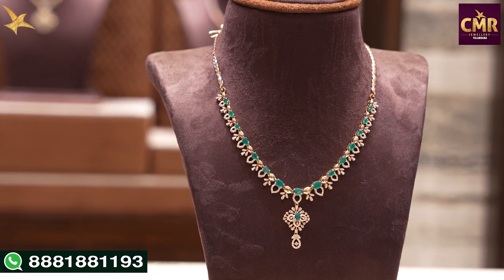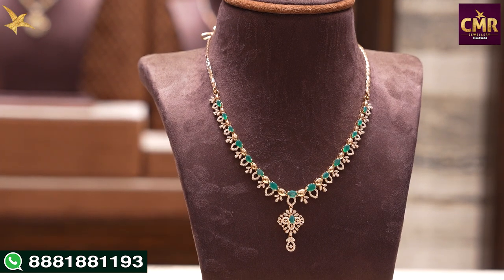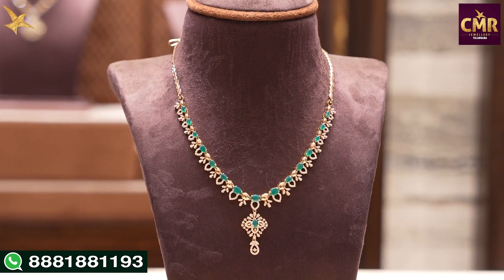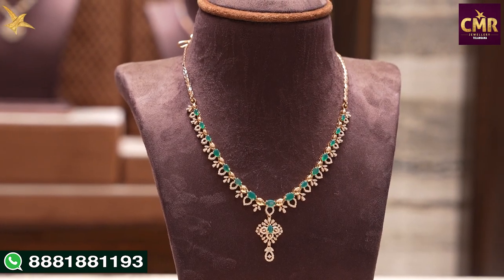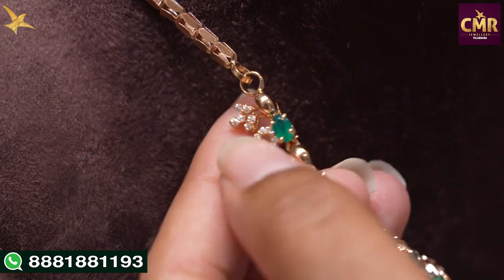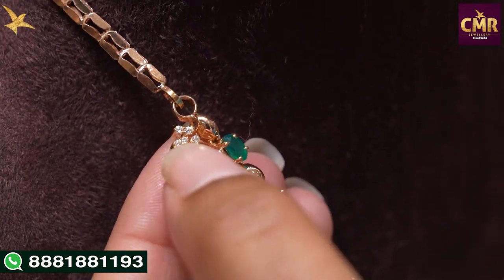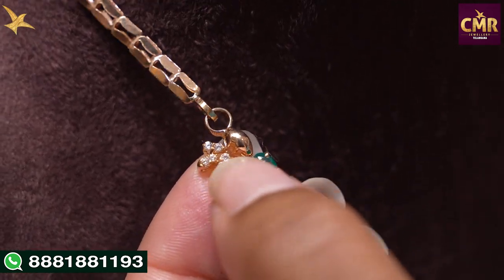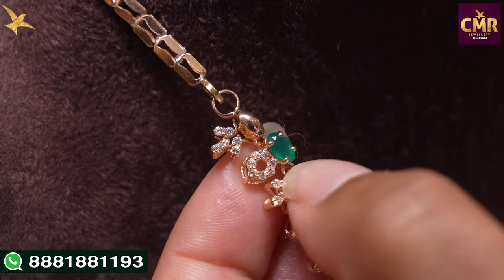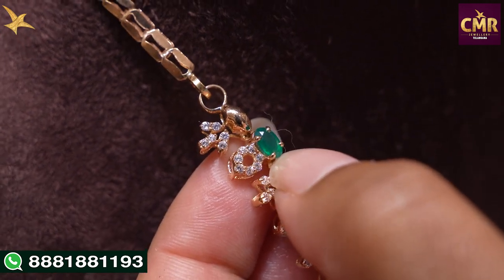Here we have emeralds — very beautiful emeralds. We have attached leaf shape designs, with even the locket together. We have cute emeralds in the center. We have a hook and chain model, and in the center part we have a small leaf shape design made upstairs in a square. We have the plain design, marble design, and aesthetic design — so emeralds with us.